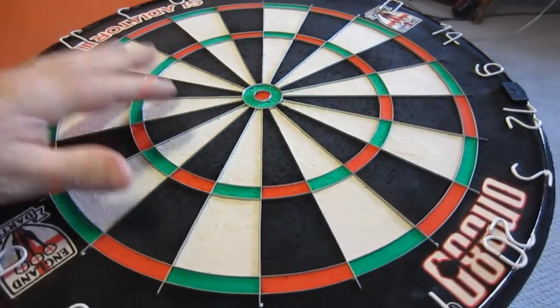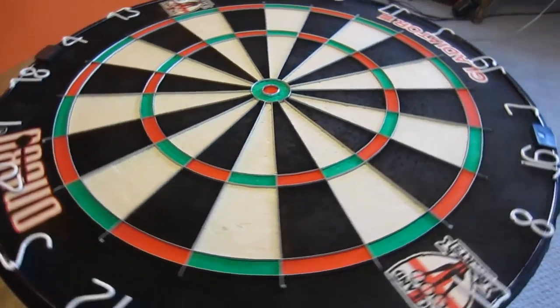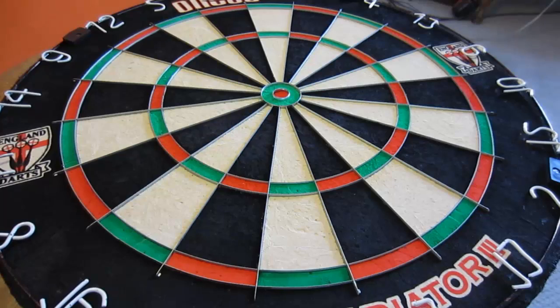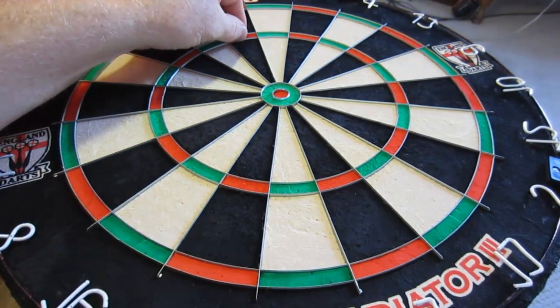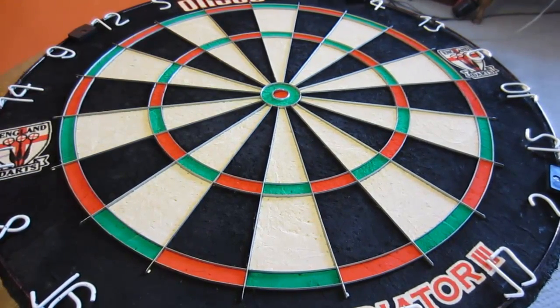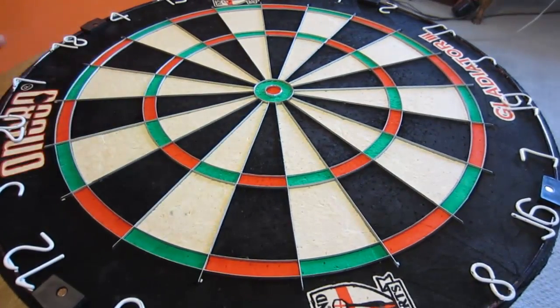Keep in mind I've been playing on this thing for 31 days and it's absolutely beautiful. No bounce-outs, the spider is the best I've ever seen. I'm enjoying the increased segment size — I won't lie about that. I've actually set up the nine-darter six times in the last couple of weeks, whereas on my Winmau Blade 4 I set it up maybe two or three times in the last eight months. So I'm enjoying the benefits of the increased segment size.